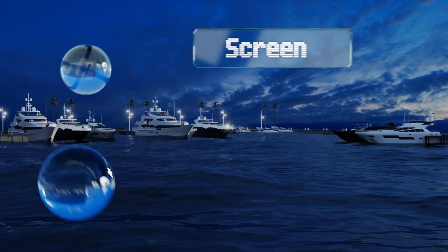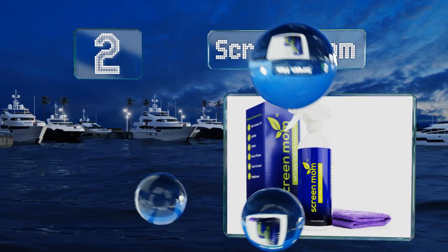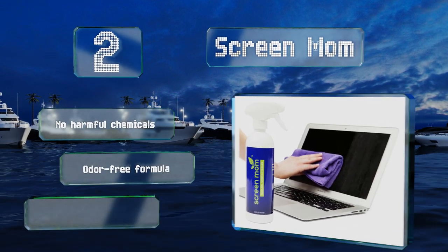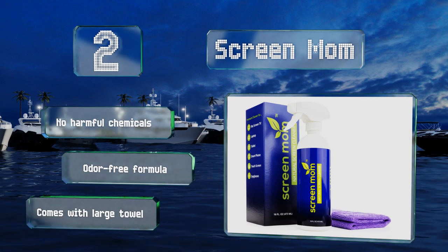At number 2, if you find it difficult to work when you have streaks on your screen, this plant-based concoction from ScreenMom will ensure there are no smudges interfering with your browsing. It includes a large bottle of solution, so you can clean your devices many times. It contains no harmful chemicals and is an odor-free formula. It also includes a large towel.